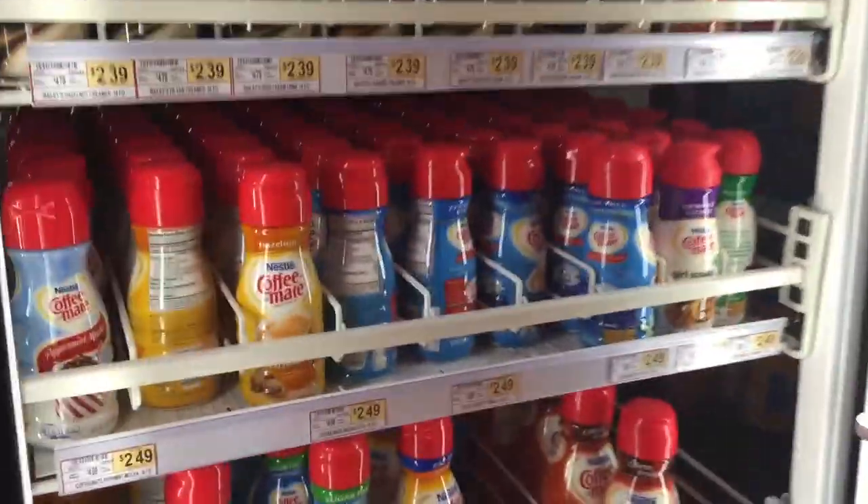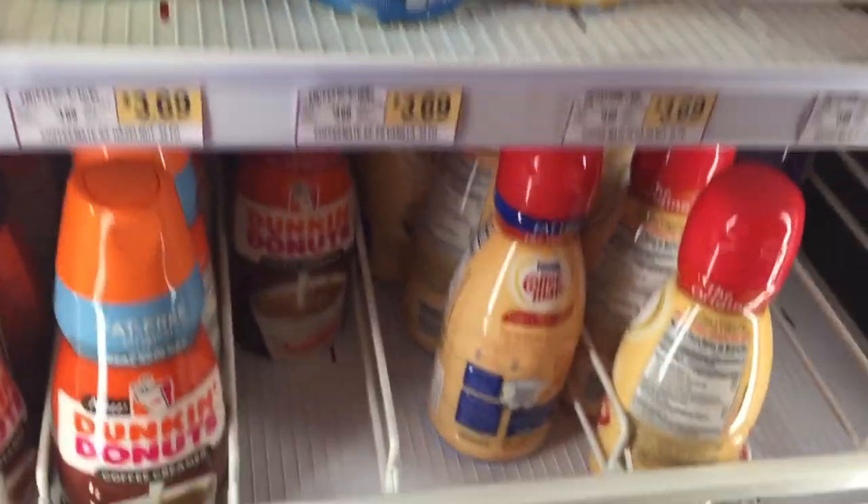Hi, I'm Morgan from WholeLatteLove.com and today I'm going to be showing you how to make homemade coffee creamer. This is a great way to save you money, but also can really save you when you run out of your coffee creamer and then realize you might have all of these ingredients right in your kitchen.